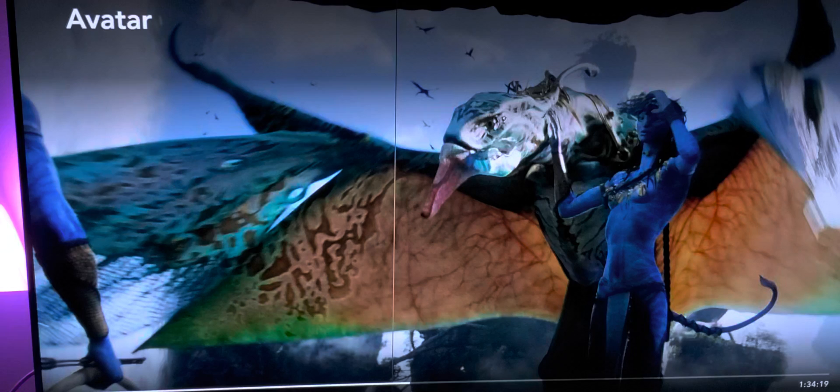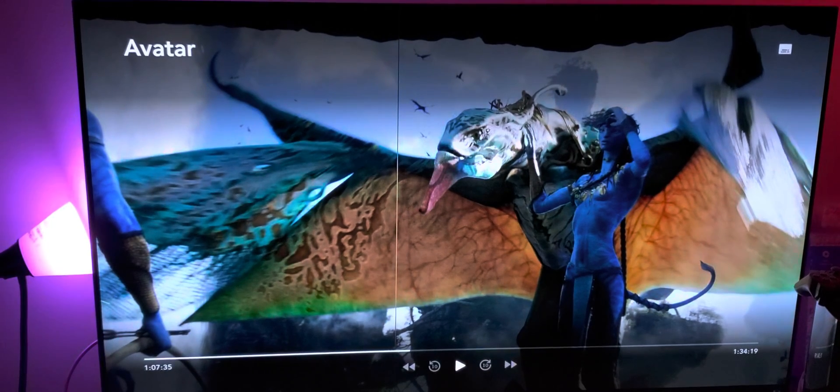Let me zoom out a little bit to give you a better perspective. Hopefully you can see what I'm trying to show you, because as I said, it's very difficult to capture this through a camera and I'm doing my best.